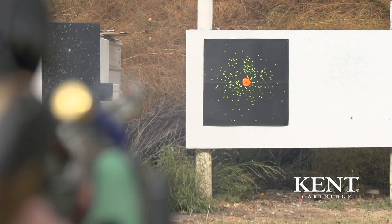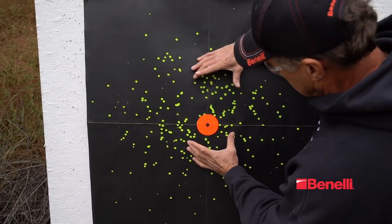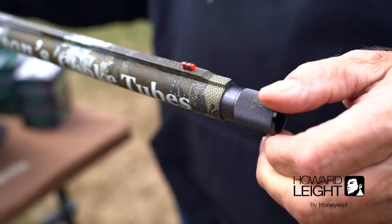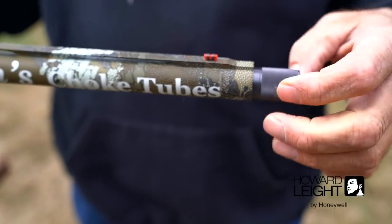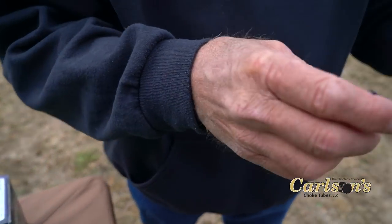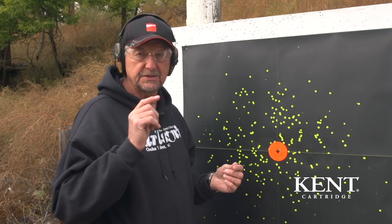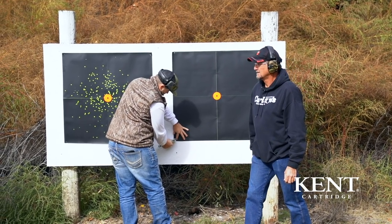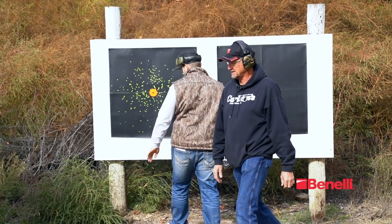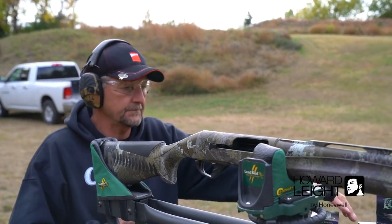We just got done shooting and here's our target. You can see the center mass of that pattern — that's exactly what I want out of that mid-range tube at the 20 yards we're shooting at. This would be a good time, if you want the pattern either tighter or more open, to try a different choke. I'm happy with this, so now I want to move back to 40 yards and use both the mid-range choke and the long-range choke to compare the two patterns.